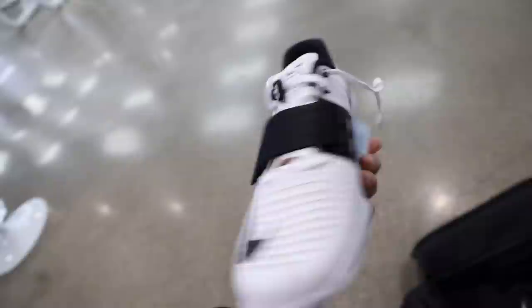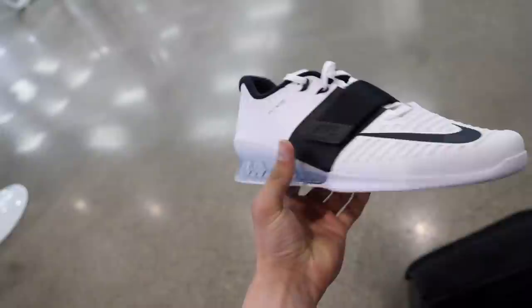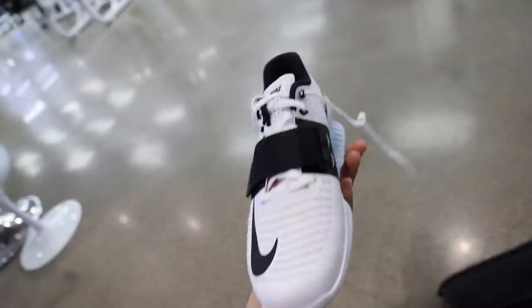As far as these squat shoes, this is what they look like — honestly I think they look freaking sick. I've got this sick strap to tighten around the arch of the foot, obviously for stability. The heel is a little bit raised to stop your heels from caving in. I mean if you've got good knee control and flexibility you shouldn't struggle with that anyway, but I don't, so I kind of need these.